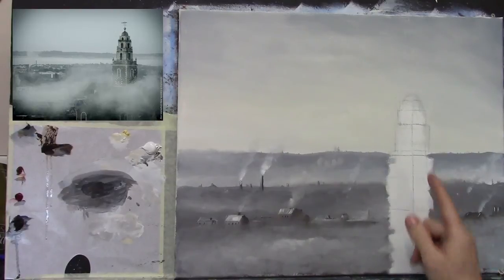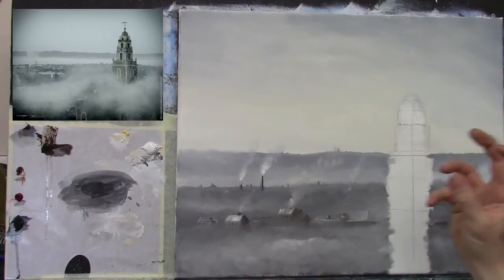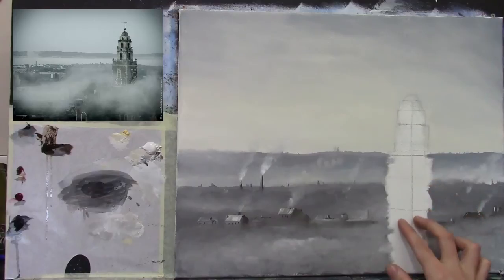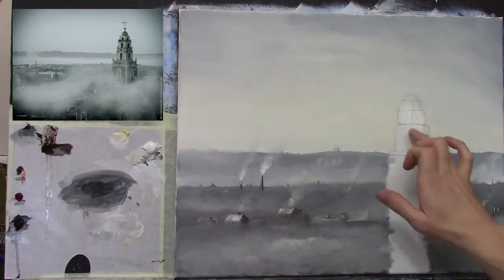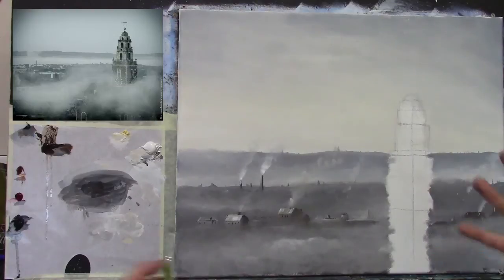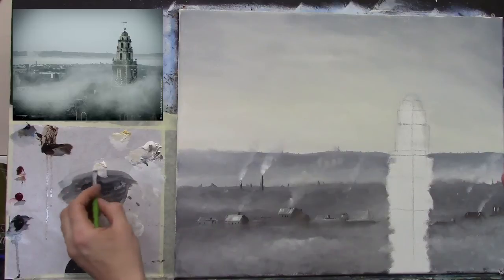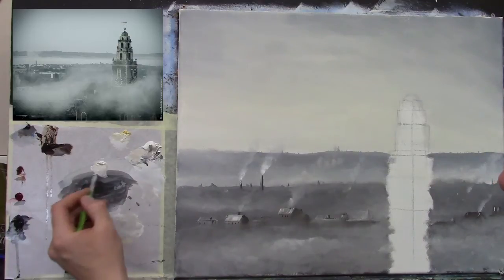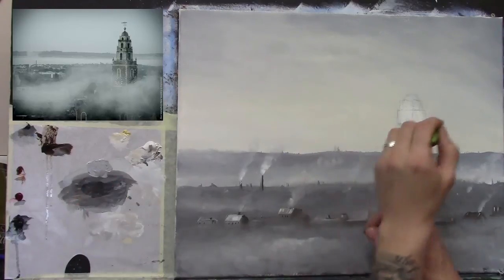I'm going to start with the top and work my way down. The top is basically a light gray, and then we have a lovely pinky-brown color on the bottom half of the tower. I'm going to start by mixing a nice bright gray - it has to stand out from the background so it won't be very light. Naples yellow, a bit of white, and a little touch of black.